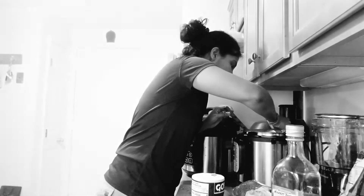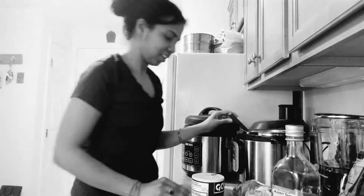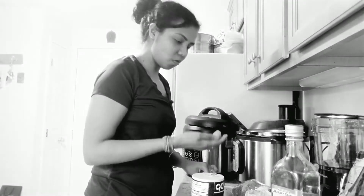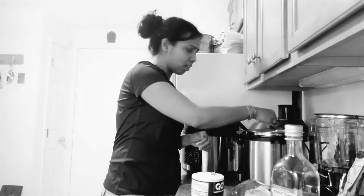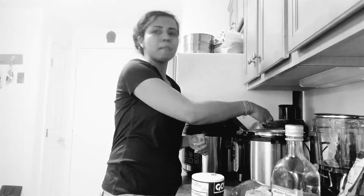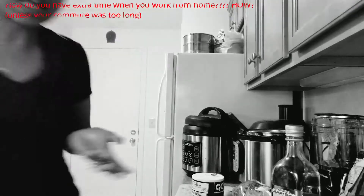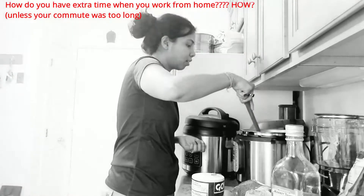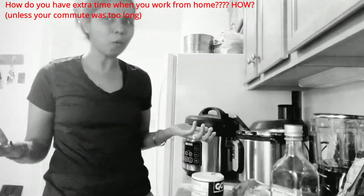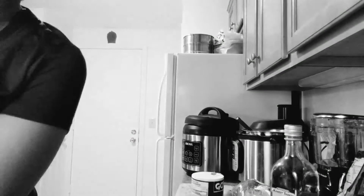I don't hear you guys telling me what you're investing in — let me know. You know what's weird — people say 'oh, work from home, you have so much time.' Hello, it is work from home, not chill from home. I don't understand how people think you have extra time. I'm going to add some water and then change it from sauté mode.